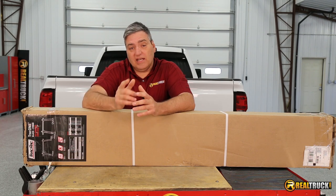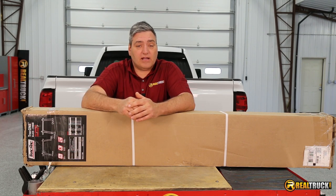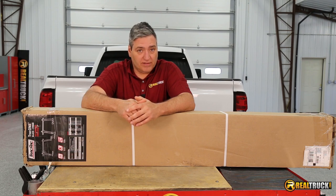Hey guys, John here with realtruck.com. Today I want to show you how to install the Track Rack Track 1 Truck Rack on this 2016 Chevy Silverado 2500.